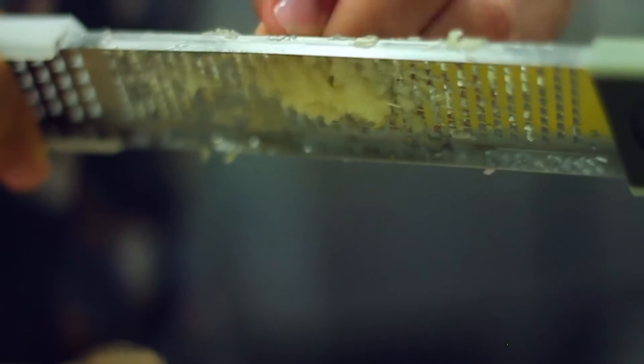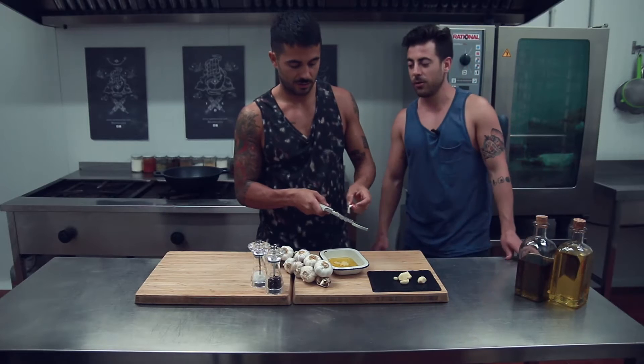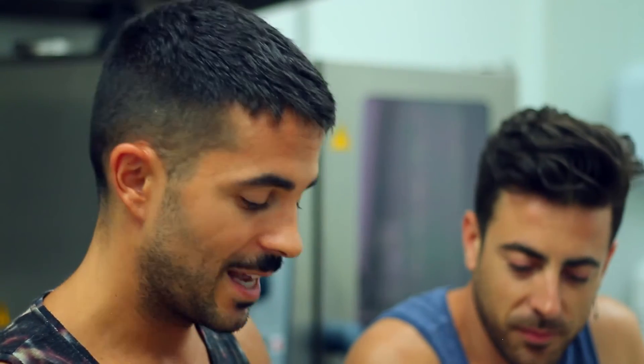We know that garlic has great antibiotic properties, but what many don't know is that they come from allicin, which is a substance it contains. Allicin is processed by the digestive system and then acts on what the body needs, providing medicinal and antibiotic properties.